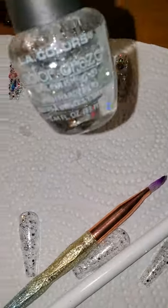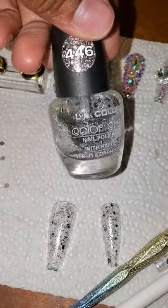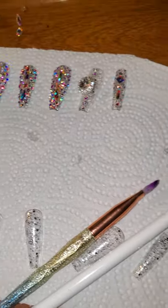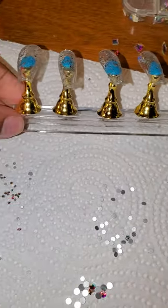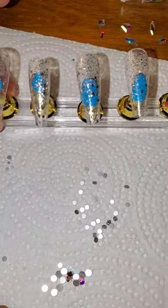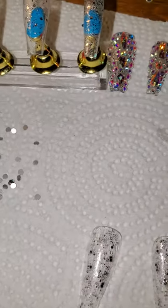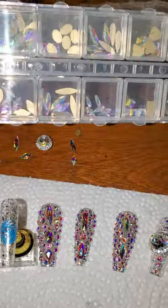First and foremost you're gonna need some kind of base coat — this is just some regular glitter polish that I got from the dollar store. You're gonna need this little nail stand thing, you're gonna need Loctite, and this is what it looks like. The Loctite is what's gonna stick the nails to the little nail stand.